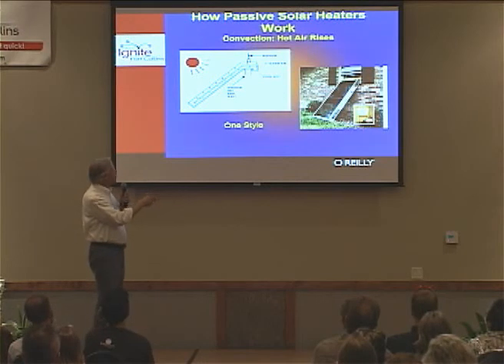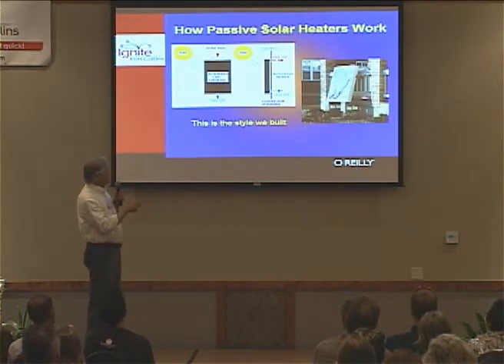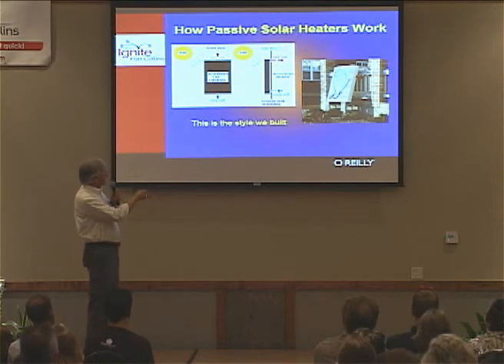You can see it over here in the window. This is a nice shape. The one we built is like this: the cool air comes in the bottom, the sun heats it, and we use aluminum cans — which I'll go into. Hot air comes out. You can see it in the unit we built: it comes in the bottom, gets heated, and goes out that way.